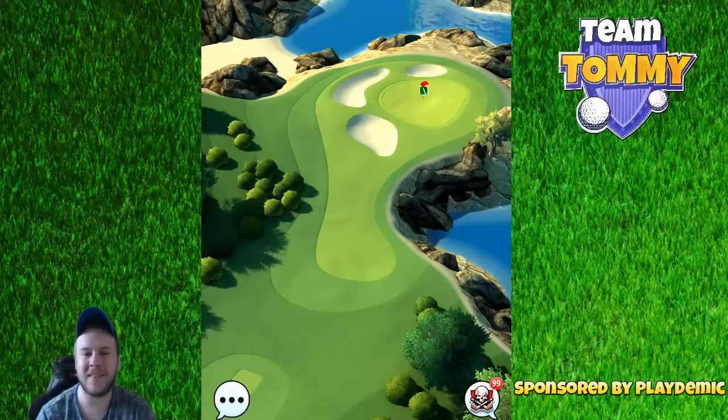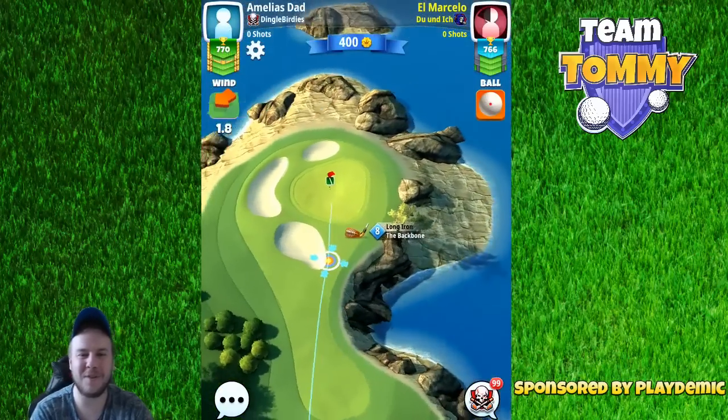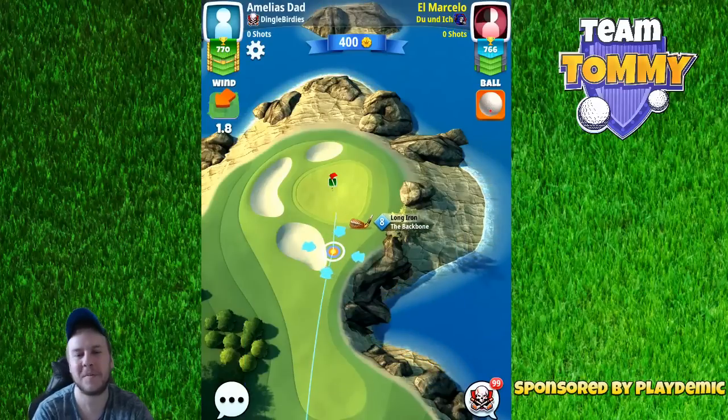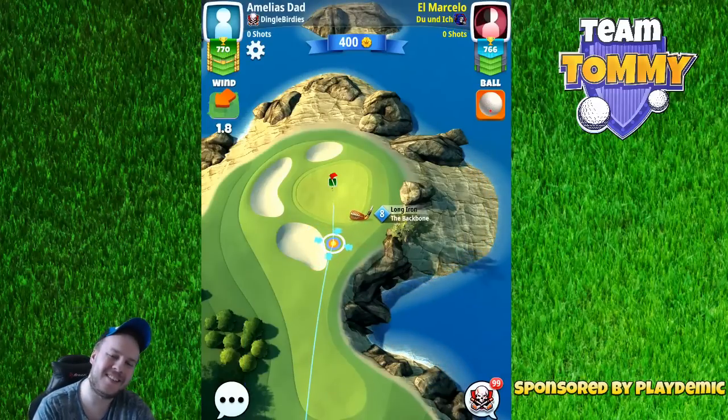Hello everybody and welcome to hole number two, part three of the Junior Point in the Americana Classic tournament video, sponsored by Golf Clash and Playdemic. So let's go.